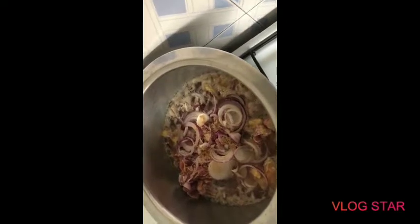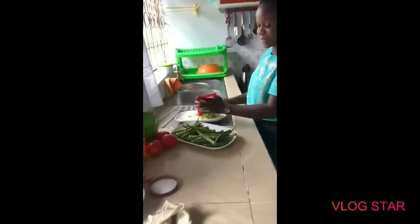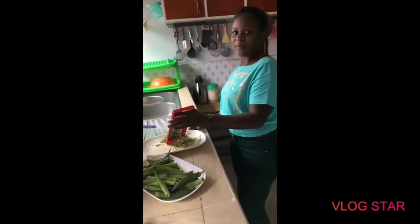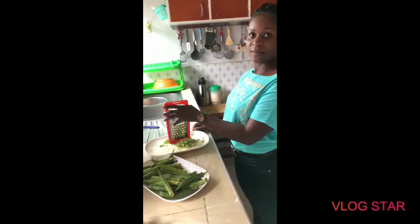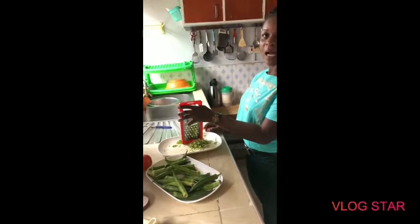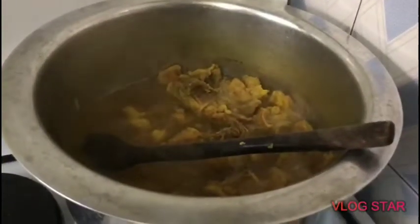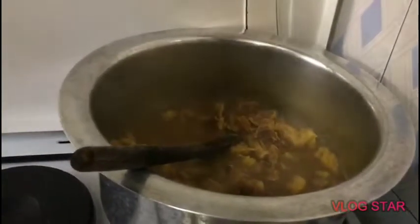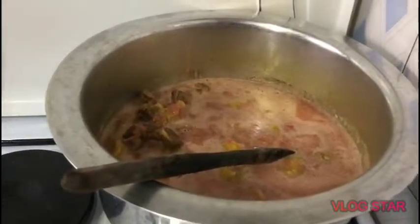After adding two roico cubes, the next step is to cover the meat so that it can boil well. Now that our meat is still cooking, we need to add our blended tomatoes. Here are our blended tomatoes — you just add them in like that.